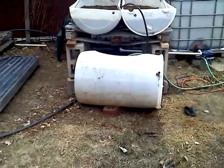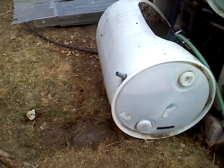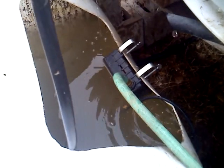On the bottom we have the fish tank. This little outlet valve is in case of overflow. As you can see, there's a hose leading to a stock tank filler.